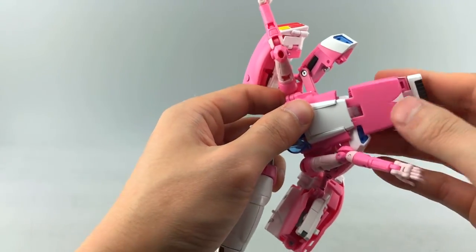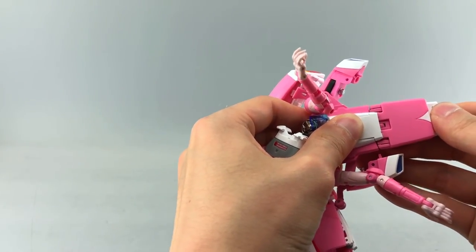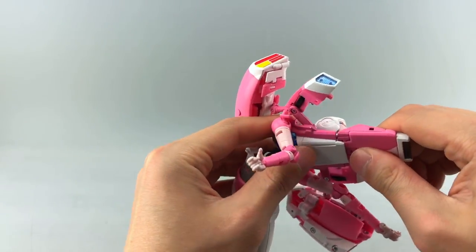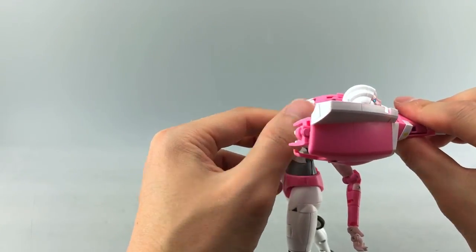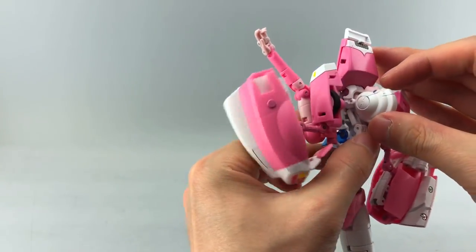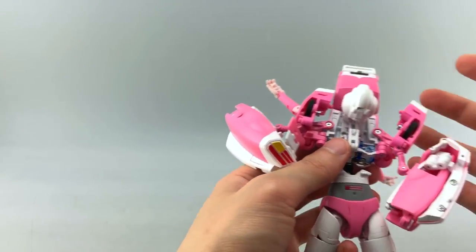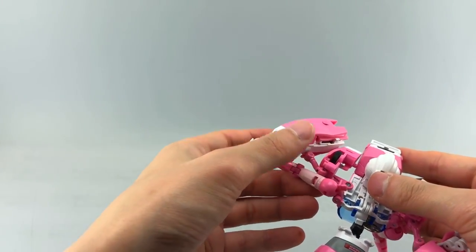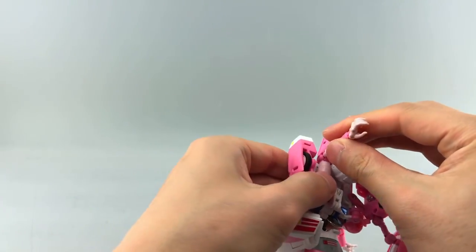Next, deal with the head. This section folds backward on the first joint. You'll then see two small tabs that need to fit into two small slots. Come in from underneath and push it into the slots, tab this section in, making sure it's angled correctly. Eventually you'll push the neck forward and split the head — but deal with that a little later.